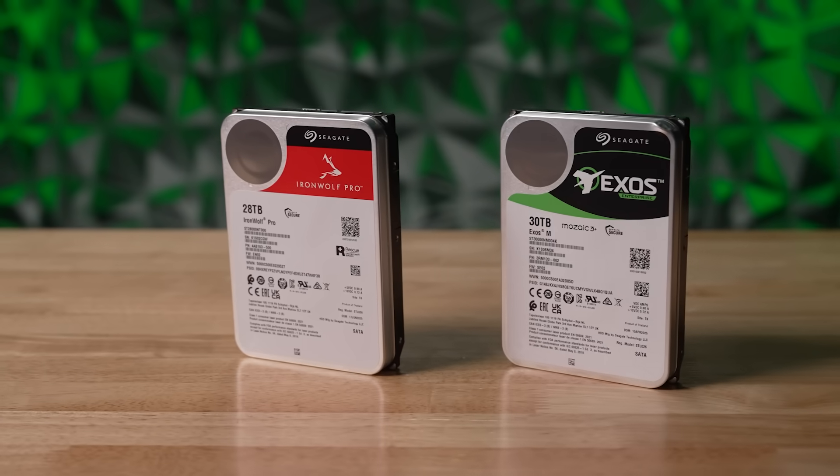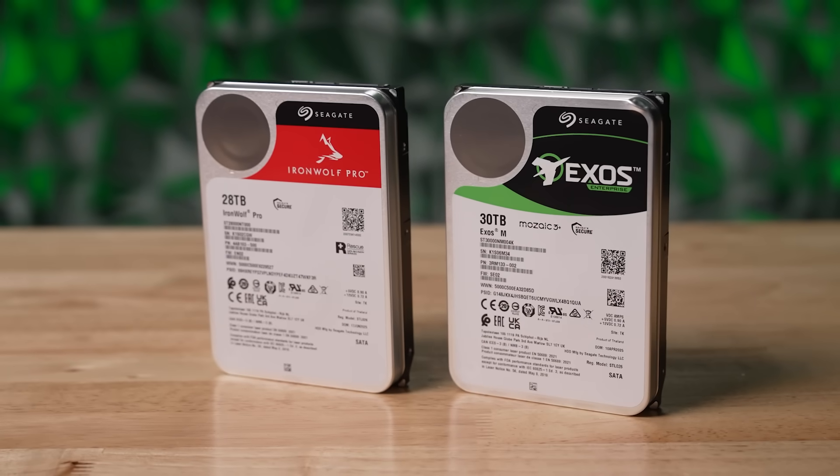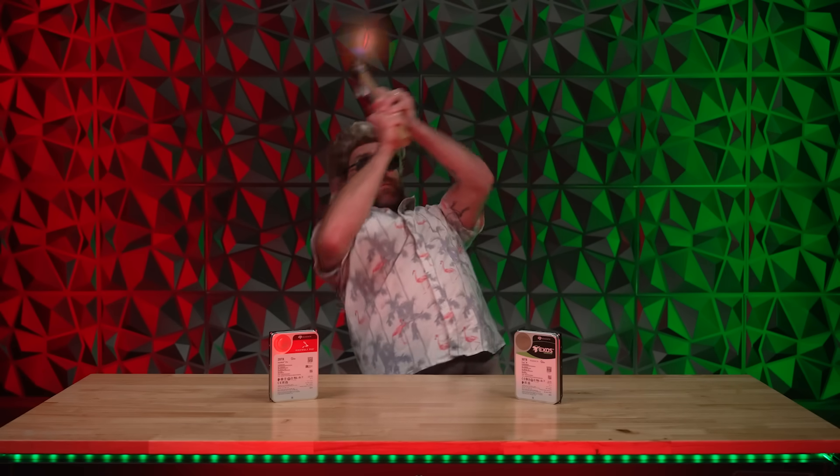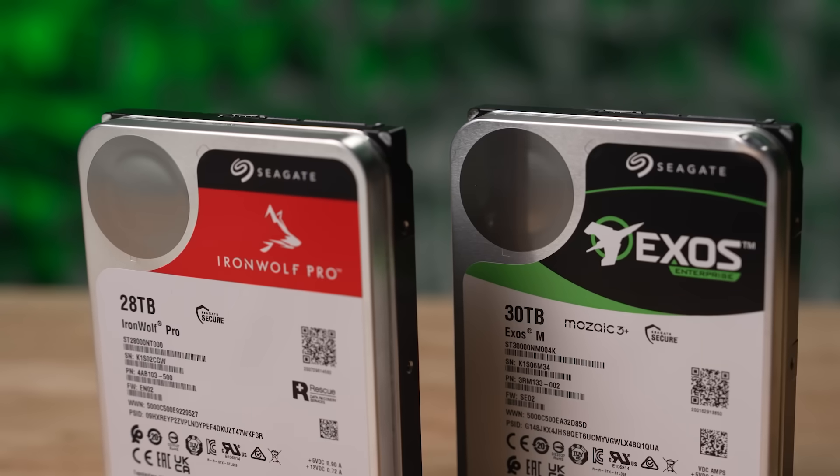Both the IronWolf Pro and the Exos M drives are built with the latest Seagate tech. The Exos M drives specifically feature HAMR — Seagate's HAMR stands for heat assisted magnetic recording. The heat is from a laser — a literal pew pew laser. But instead of sniping stormtroopers, it writes data by heating and cooling in nanoseconds, while its plasma waveguide design avoids overheating.